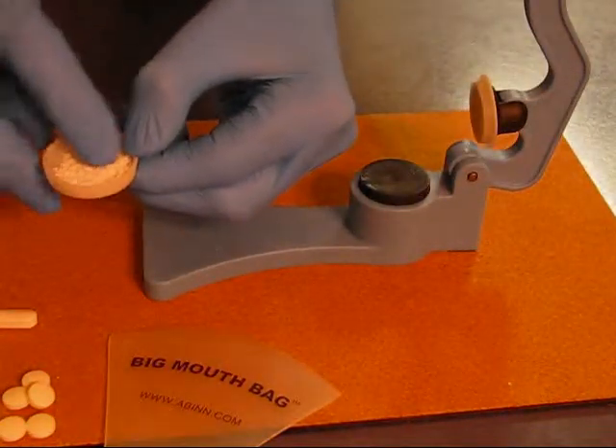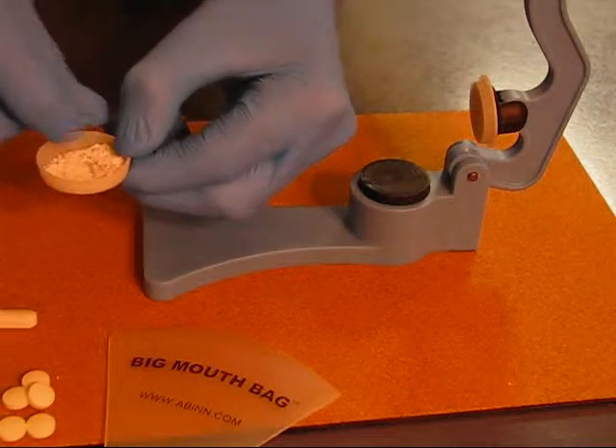You can hear the pill crushing quite easily underneath. There we go — we've got a very fine powder. Very easily done.